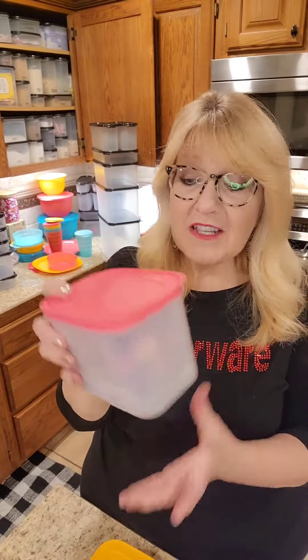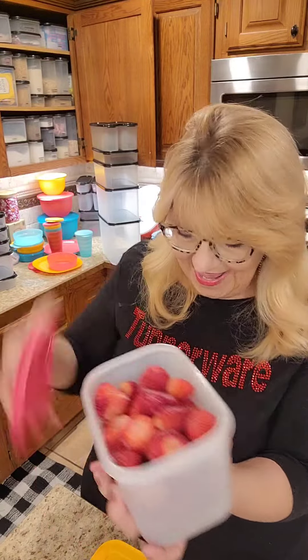Check out our Freezer Mates — perfect in the freezer. We have all types of sizes for all of your frozen foods, and I love them because they're rubbery. You can squeeze them together and pop things open. Very easy to store. Look at all the different sizes we have.